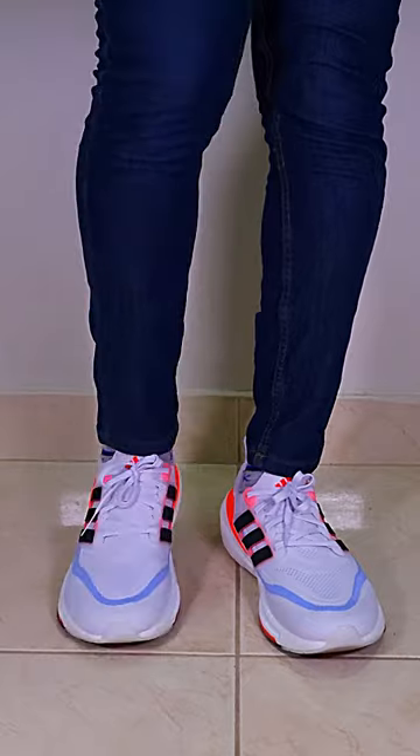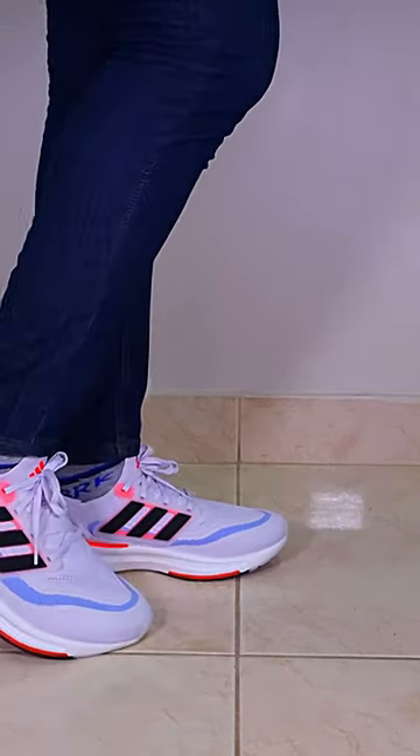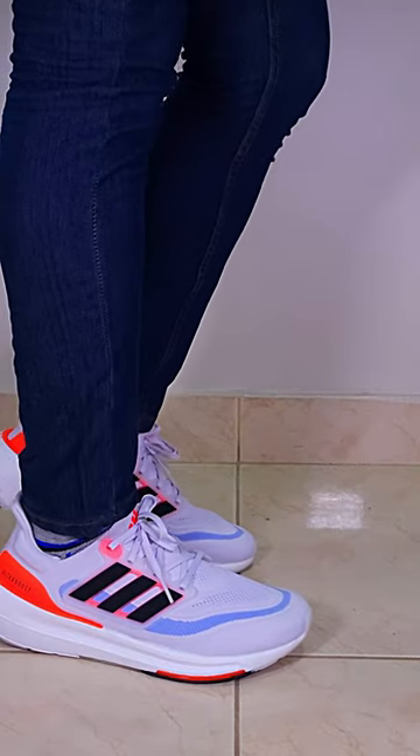It's not as soft or bouncy as the 22, but it feels nice in its own way, especially as casual wear. Still worth checking out.